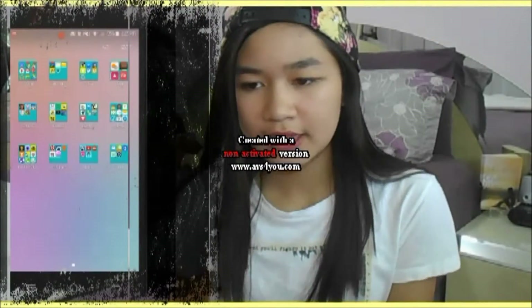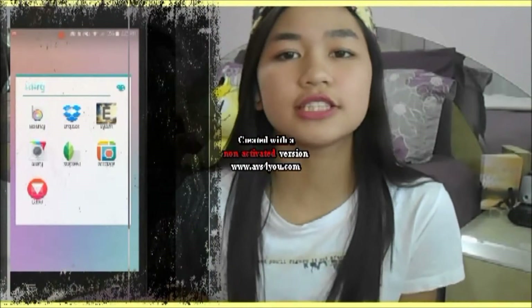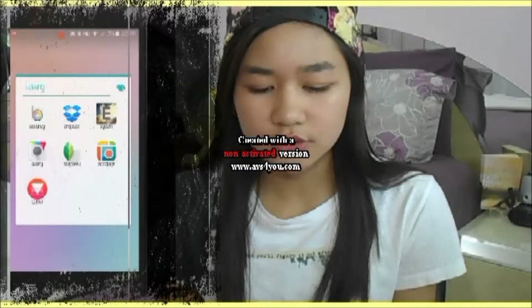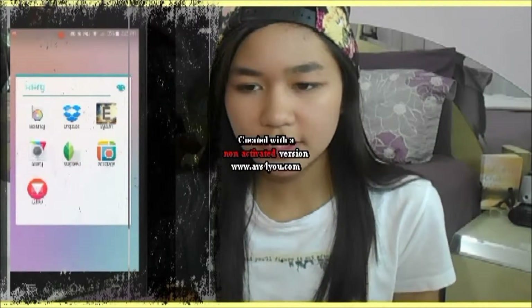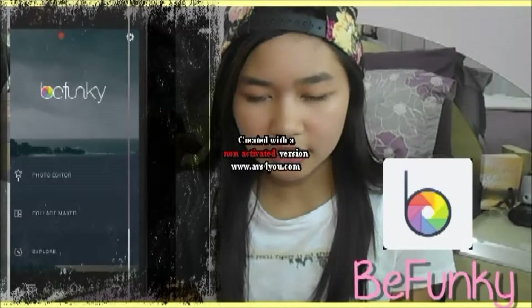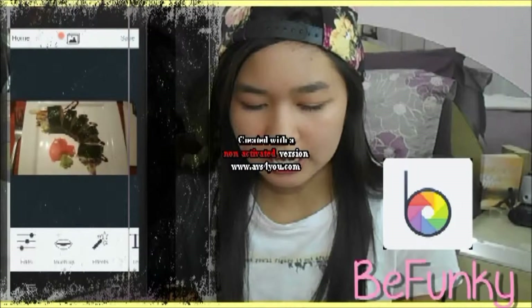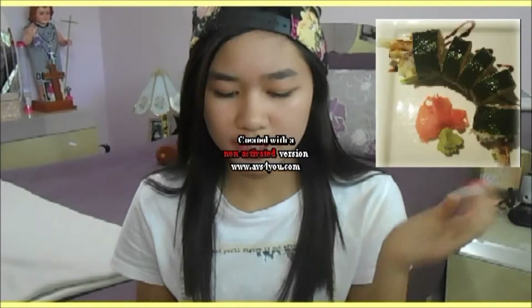I'm going to click on my apps and go to my editing folder. The first app I always use to edit any picture is BeFunky, because it's just an app where you can do your basic editing. I'm going to click on 'photo editor,' and this is the last picture I edited. I'll show you guys the finished picture — that's the one on my Instagram. I'm going to click on edit.